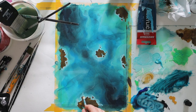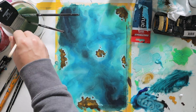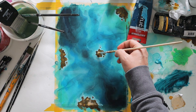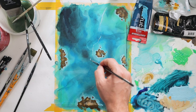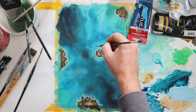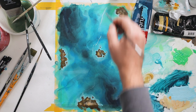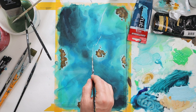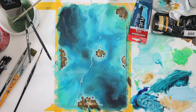Now I'm highlighting the island parts with some yellow ochre and adding more different layers of colors. Here I wanted to make marble cracks like you see on stone, using white and my favorite lining brush.